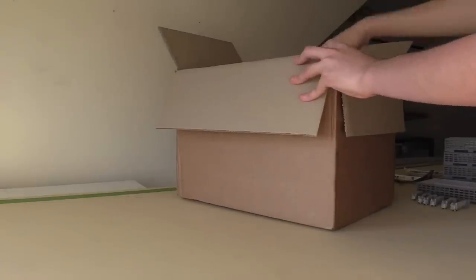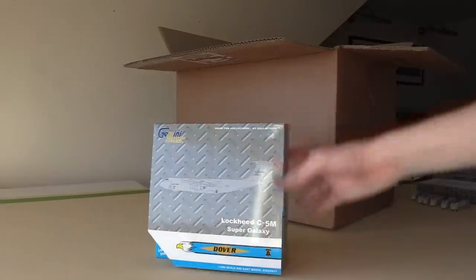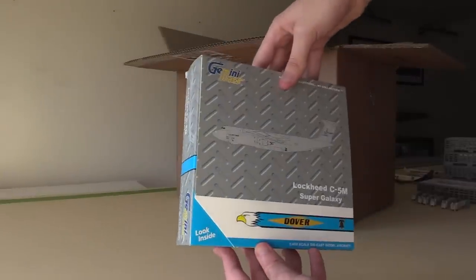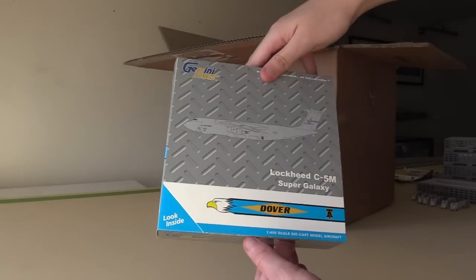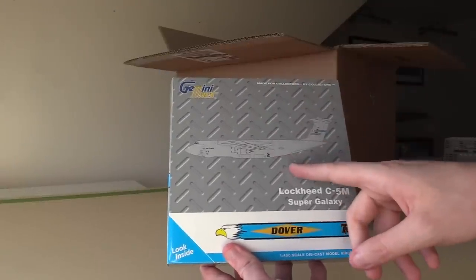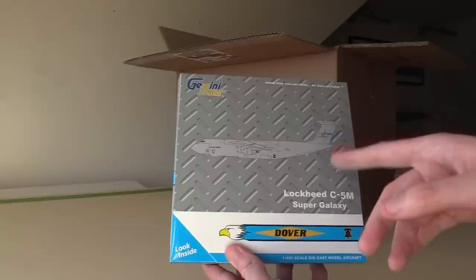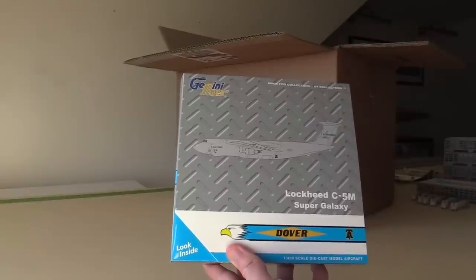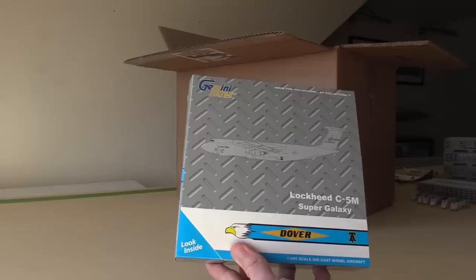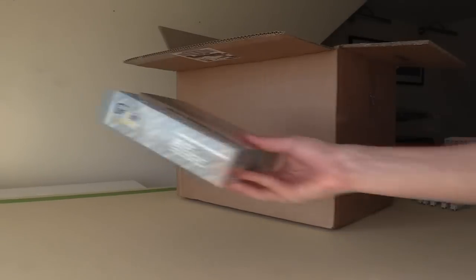I'm going to bring these out one at a time so I'm going to start with the military one. The largest military one in this box we have the Gemini Max C5 which is the Dover C5. I really like this livery detail down here, that looks really really nice. As many of you know I do already have a C5, a San Antonio base C5, but because Dover is the nearest C5 base to Washington I decided to get the Dover one. I think I actually said in my unboxing of the San Antonio C5 that I would get a Dover one if it was released, and here we are about a year later the Dover C5 is now in my possession.